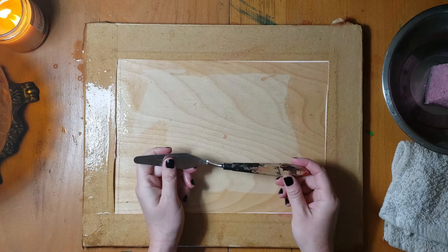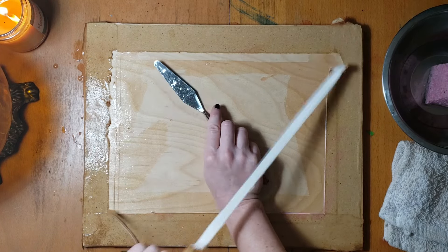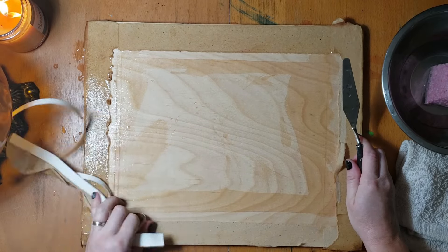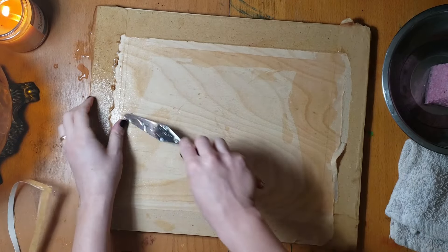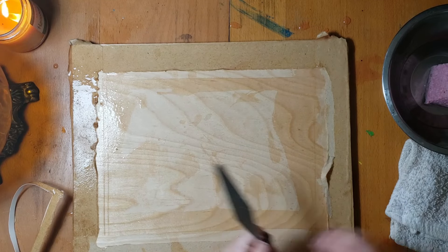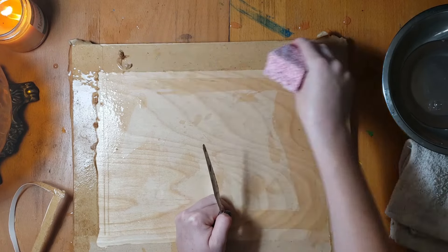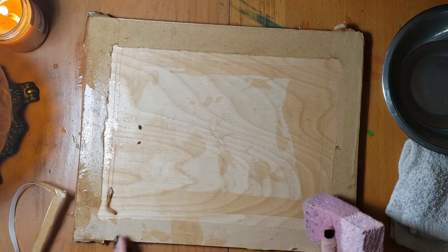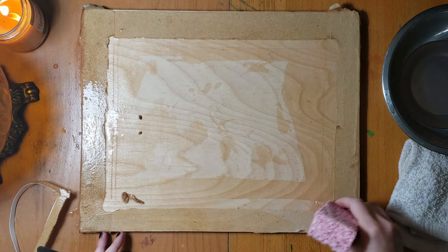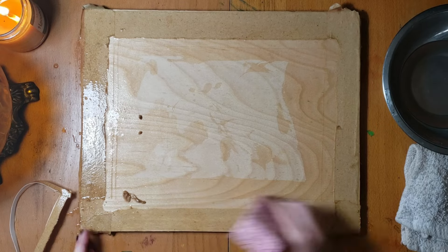The palette knife is just what I use — I'm sure there are other tools for this, but I find it works really well to dig into the edges where the tape is. See, this part is still dry — it's still a light brown — so you want to re-wet it. You can see it's starting to come up. Sometimes I'll give a little squeeze on those corners to really get that area saturated.